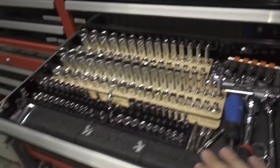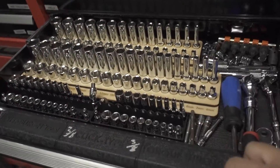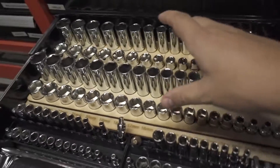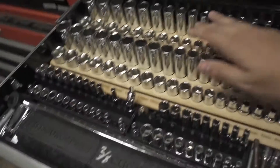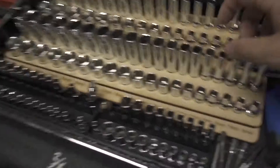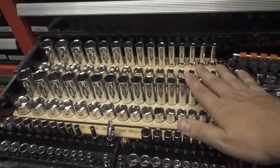So I decided to make my own. Up here is my three-eighths and quarter-inch drawer, and you can see these are all laser cut. These are my three-eighths drive sockets — deep well and standard, all six-point, because six-point is the way to go. These are all Tekton sockets.